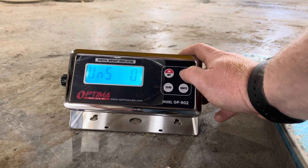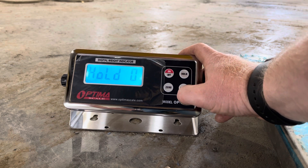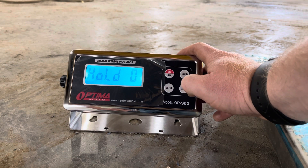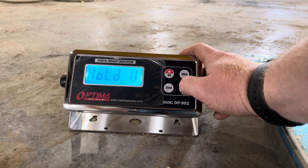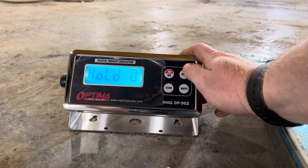This is the hold function. This isn't an NTEP indicator anyway, but a lot of hold functions don't help with accuracy too much because you can bounce around. The instructions are bad — I don't even know what four or five does — but three is auto hold, two is data hold, one is peak hold, and zero closes that function.